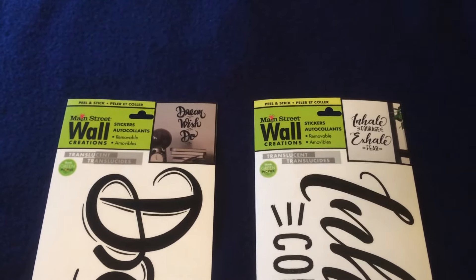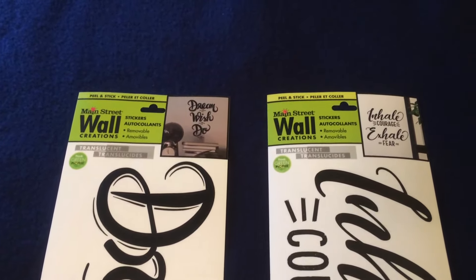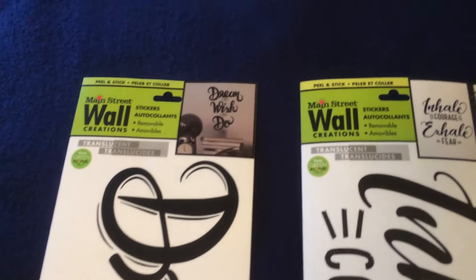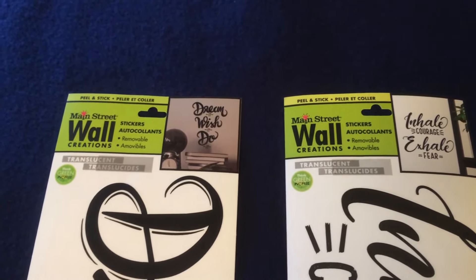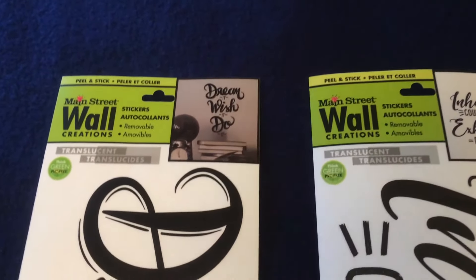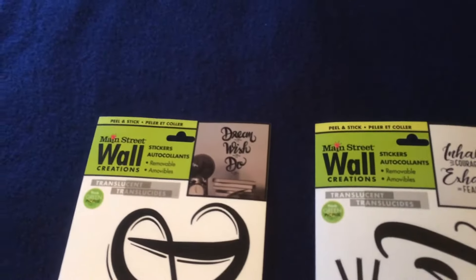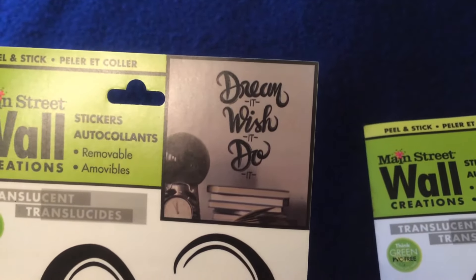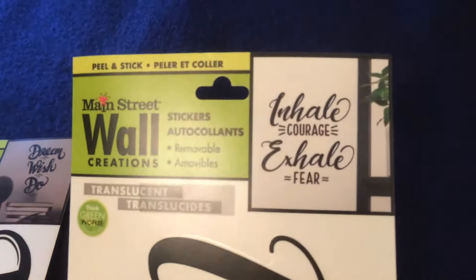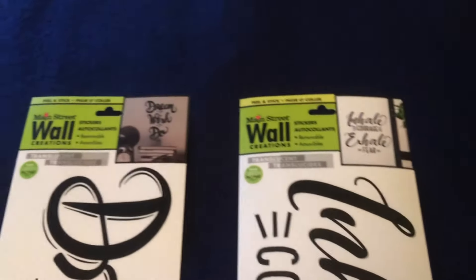My daughter will be going away to college in the fall and will most probably be staying in a dorm, so we're trying to find a decor that she can use to dress up her part of the room without damaging the walls. I came across these brand-new removable wall stickers — one says 'Dream it, wish it, do it' and the other says 'Inhale courage, exhale fear.' I thought these were great motivational stickers, perfect for a dorm room.